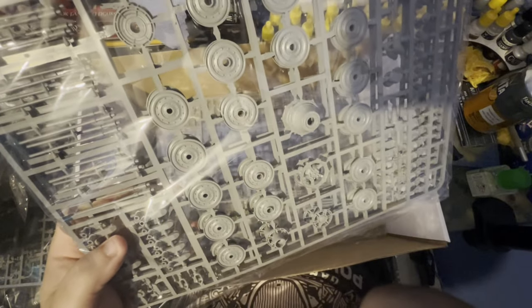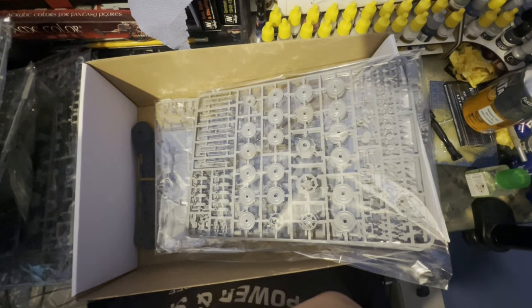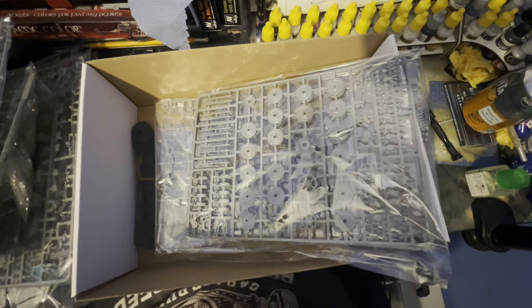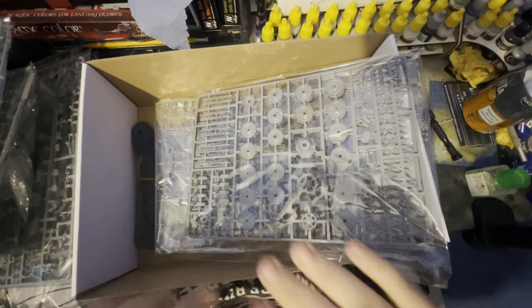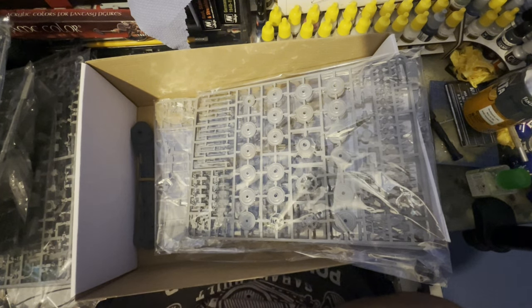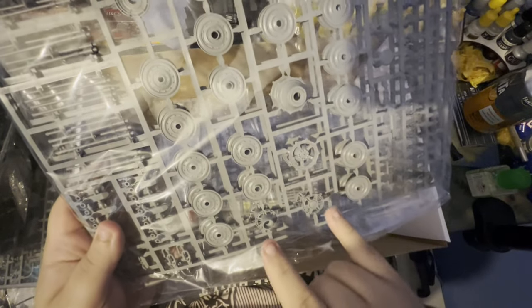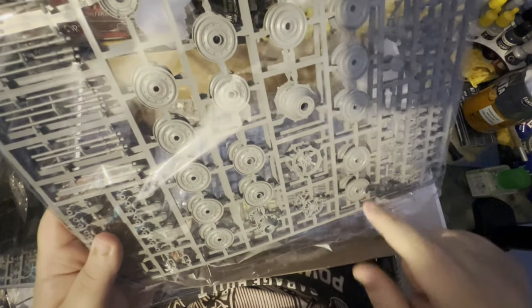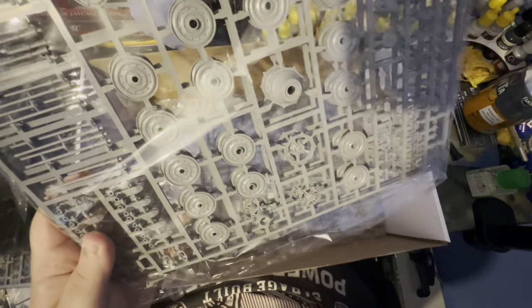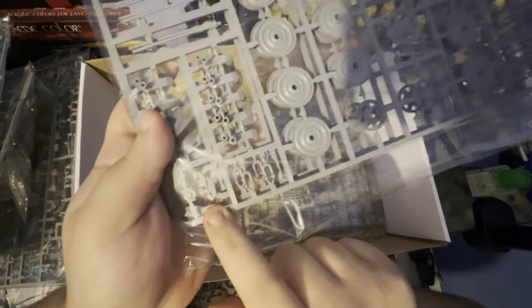And our sprockets, idlers, and road wheels. Luckily enough, the King Tiger had full metal road wheels — no rubber on them. So we don't have to paint any black rubber onto the road wheels, which is kind of a lifesaver because I hate doing that — it takes so long, but it does make the model look more authentic. We've got our sprockets, idlers, normal road wheels, torsion bars, swing arms, hooks, and I believe that's a hacksaw as well.